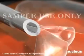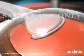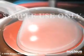These fragments are vacuumed out through the incisions. Then, an artificial intraocular lens is inserted.